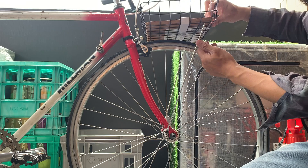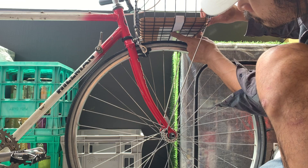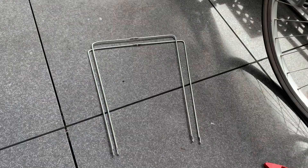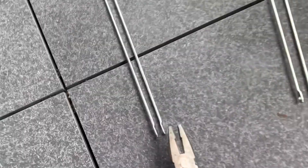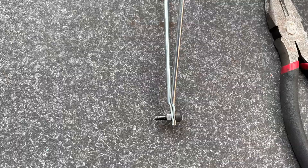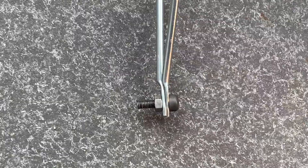Use your M5 bolt or whatever eyelet bolts you have to see how it fits. I just re-measured those first measurements to double check — it was 35 again. Same process with the other wire — just bend it. You want to see the eyelets on the bottom and bend them out a little bit because it'll make it easier to mount. Use some pliers and bend them out slightly.